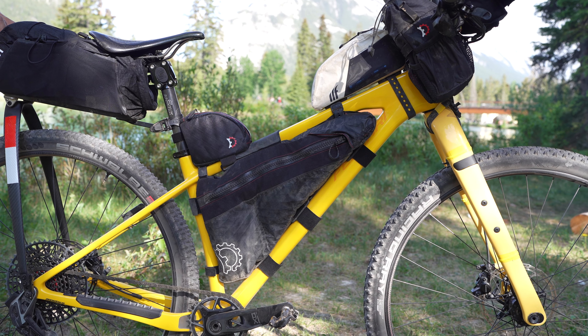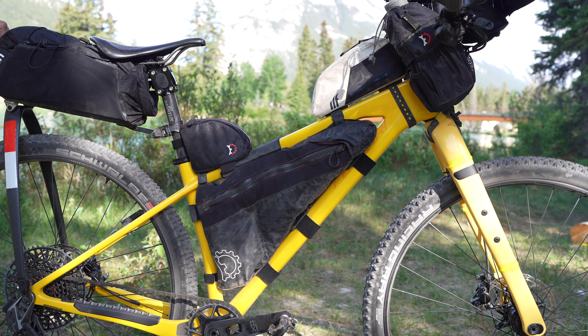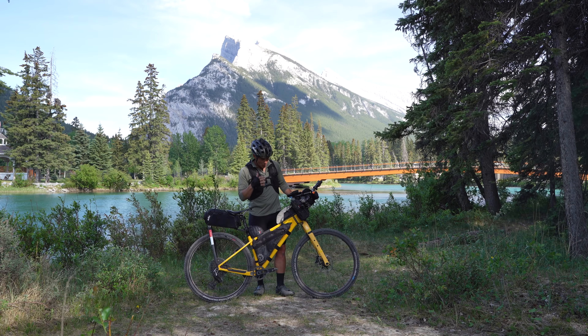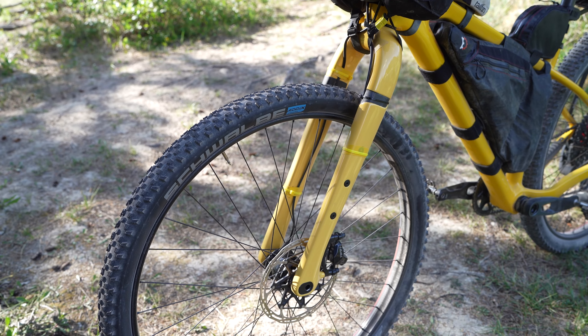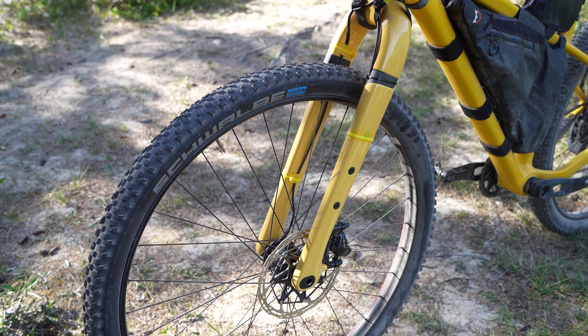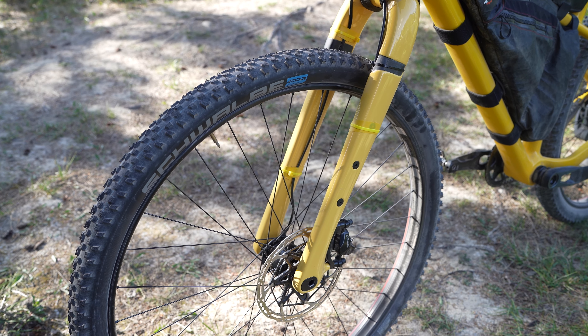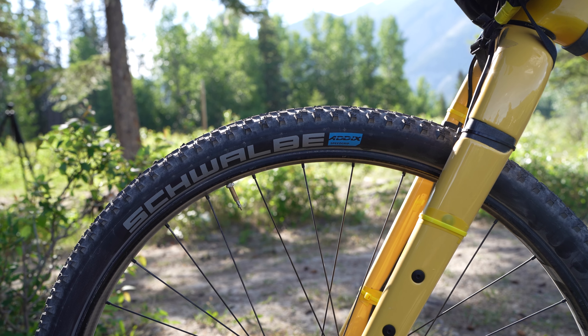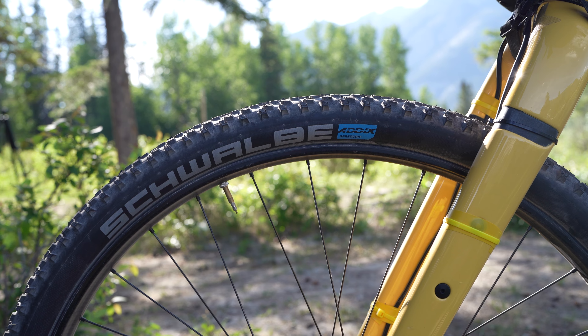It is a Fisari Solitude fully rigid mountain bike platform that I've chosen to throw on a set of Envy Forks. The whole bike has been custom painted, and I'm running a set of Zip 3.0 Motos wheels paired with some Schwalbe 2.1 — Racing Ray in the front and Racing Ralph in the rear.